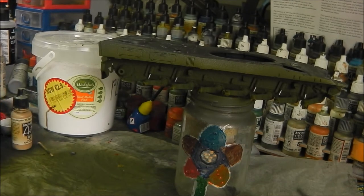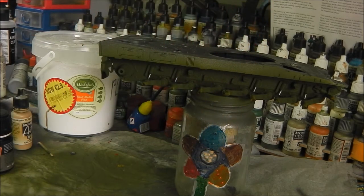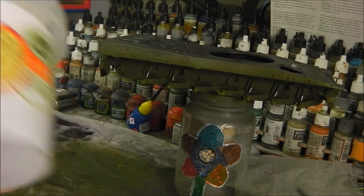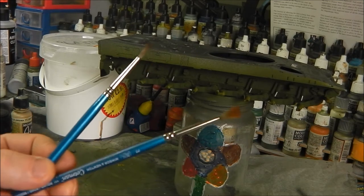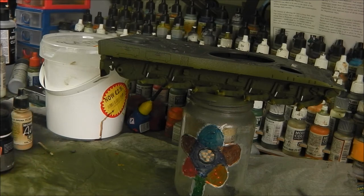We're going to be using these products from AK: their Fresh Mud, Damp Earth, and Kursk Earth. You can also use anything like their earth effects — these are more just tinted enamels. We're also going to be using a rather big tub of plaster, which we're going to mix our enamels into. You'll also need some old brushes and either an airbrush or an old brush to flick your mud mixture onto the vehicle. We can also apply it to build it up in certain areas. If you have some static grass or flock, keep that handy too — we can mix that into our mixture to add a bit of grass fiber, which is quite an interesting effect.